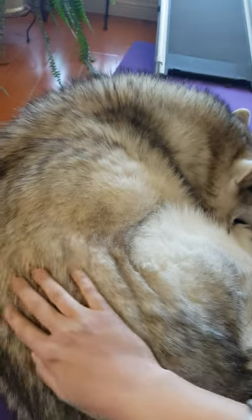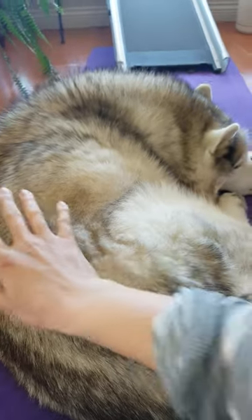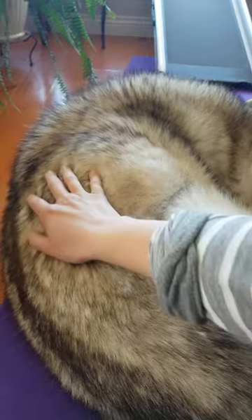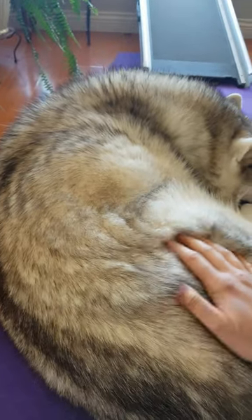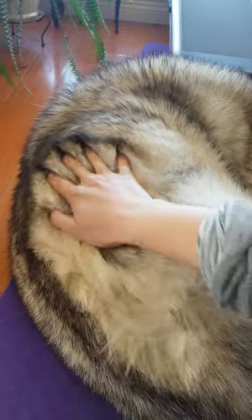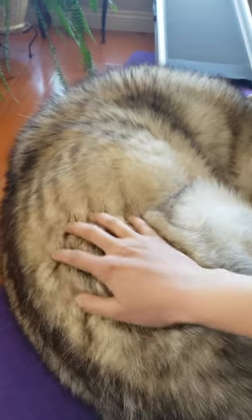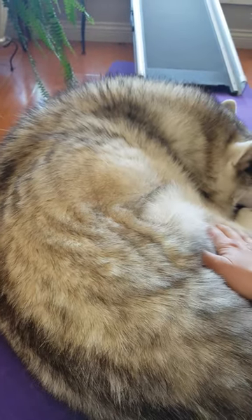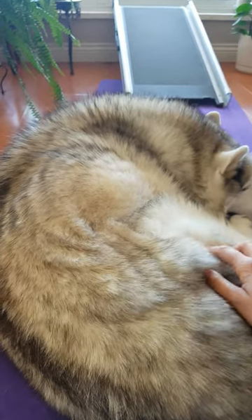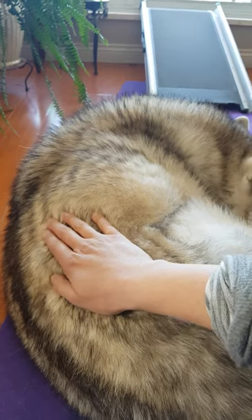Someone asked what they should do when their dog has muscle spasms, and what massage technique is best for that. For a muscle that's having spasms, you shouldn't do any massage — it might actually make things worse. The best thing to do is to simply use passive touch.